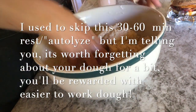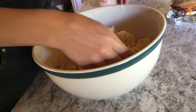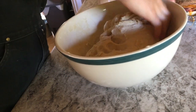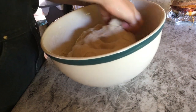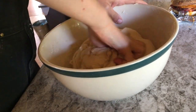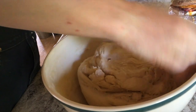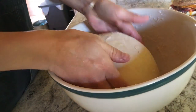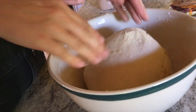It would have been harder to knead before the rest. You're really only going to knead it about 20 times. There are still a few little dry bits from the bowl but that's fine.